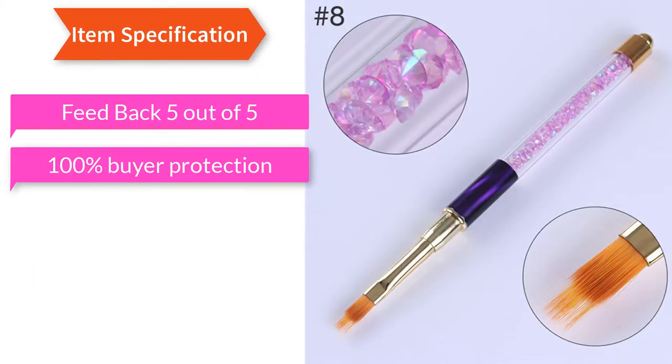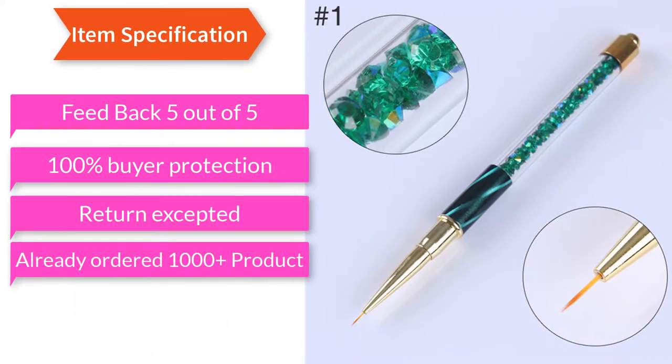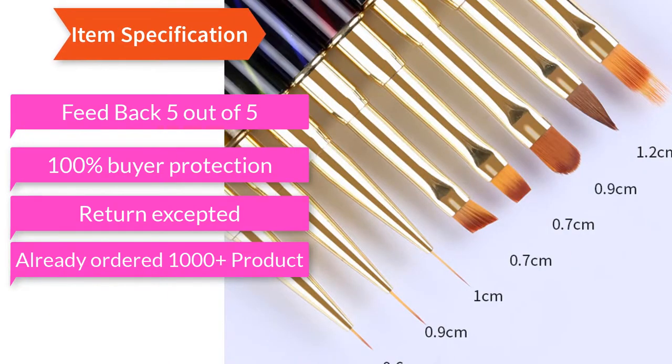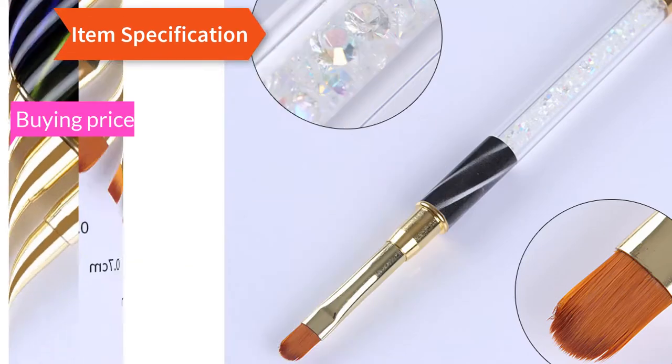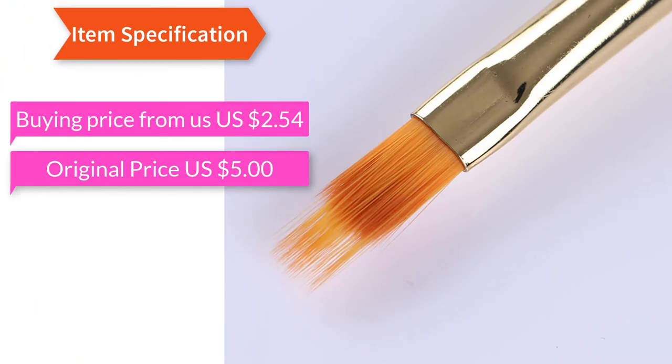Feedback: 5 out of 5. 100% buyer protection, return accepted. Already ordered 1000 products. Buying price from us: US $2.54, original price US $5.00.